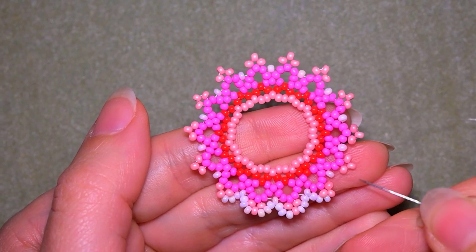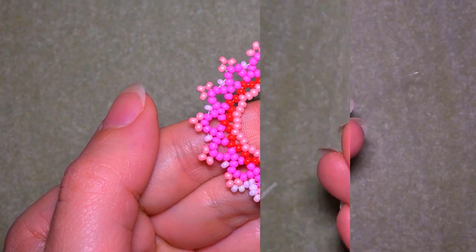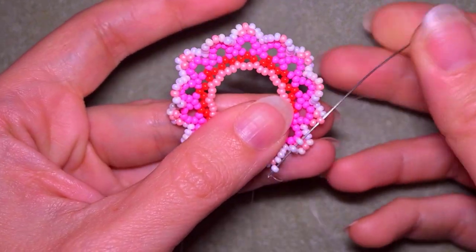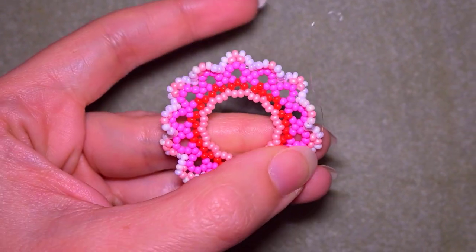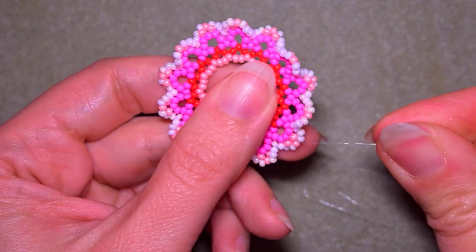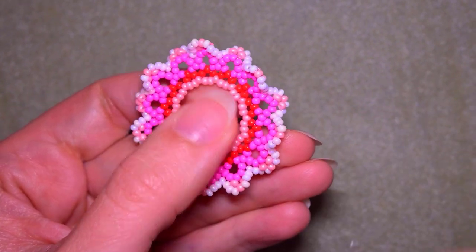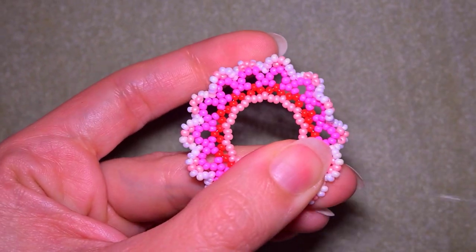Just add three beads and I'll meet you at this point. Continuing, here I am at my last step adding my last three beads from this row. I'm exiting out of this pink bead here at the top.